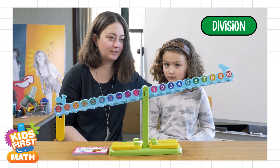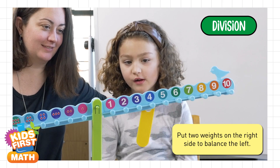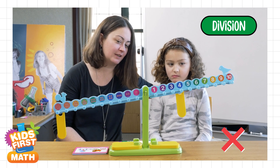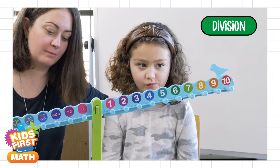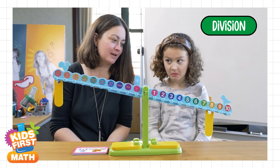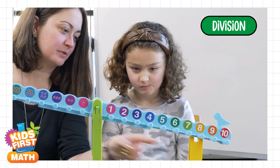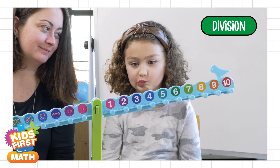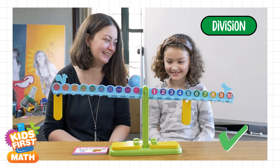What is ten divided by two? Four. Is it balancing? No. So maybe that's not the answer. What do you think it could be? Try again. What's ten divided by two? Eight. Is it balancing now? Nope. Can't be eight then. So this one wasn't heavy enough and that one was too heavy. So what number do you think it could be? Maybe somewhere in between the two? Five. It might be the one. I think you got it. What do you think? Yeah. Good job.